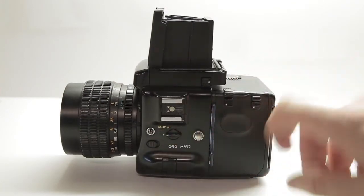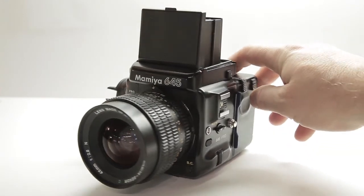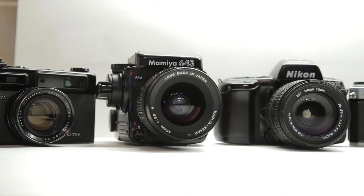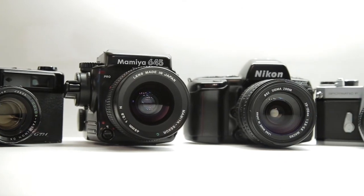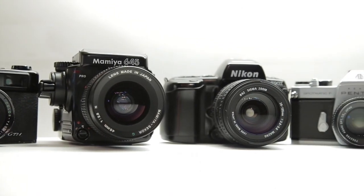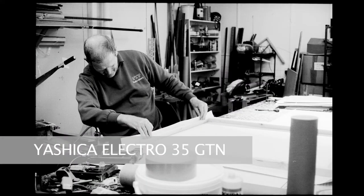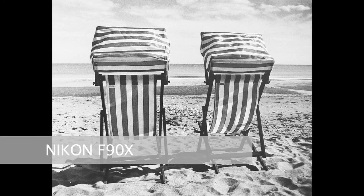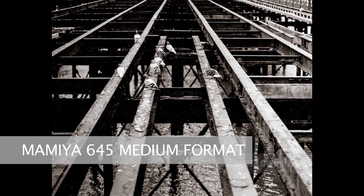So there you have it — those are my favorite cameras for shooting film. Out of the 35mm cameras, I use the Pentax the most. For street photography I'd generally take the rangefinder. I'll take the Nikon if I feel lazy, and if I want to shoot something I intend to print big, I'll use the medium format Mamiya. Thanks for watching.